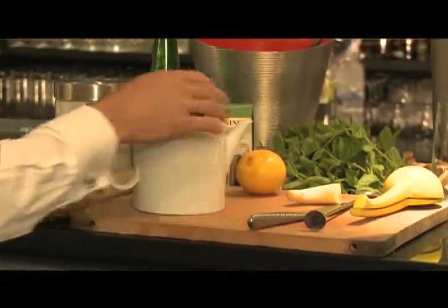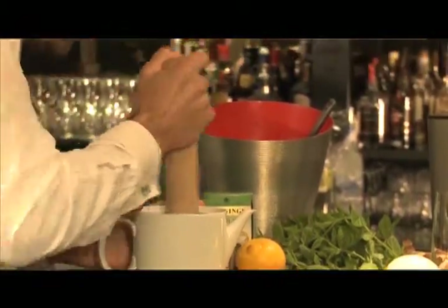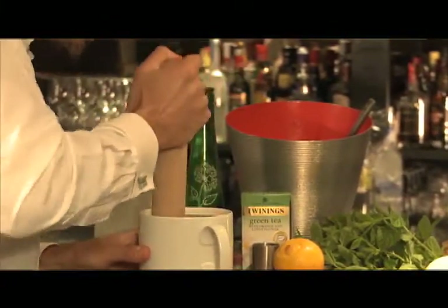First, I've put a slice of ginger in there. I'm going to use the end of a rolling pin to bash that ginger, just to release all those flavours, give a little spiciness and a little zing to it.